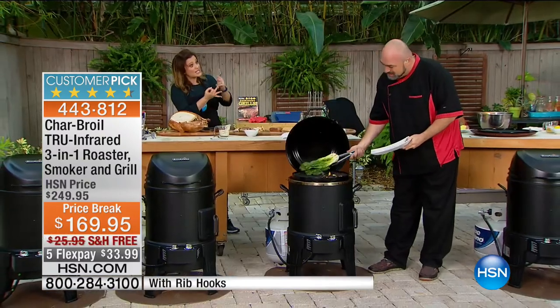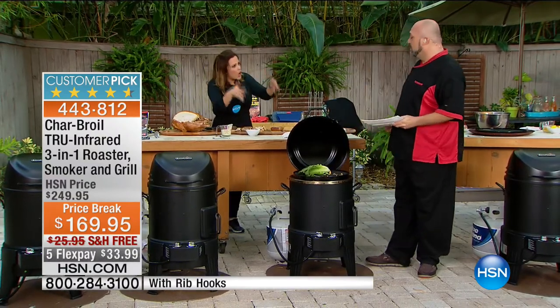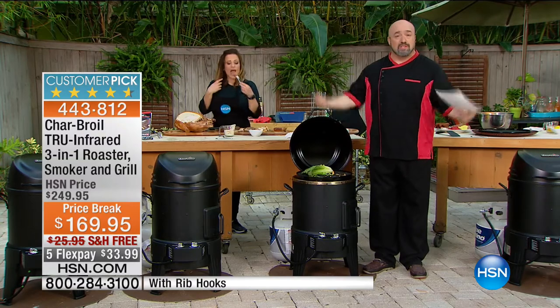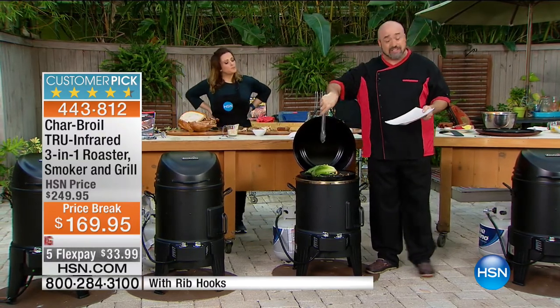You're doing three processes in one — normally you'd have to get three machines. Whether you want to grill, roast, or smoke — large cuts, small cuts, cook for one or cook for 50 — this is your machine. Look at that salad — as soon as you start to see that char happen, you know it's ready. Look at that color. You can't recreate a color like that.